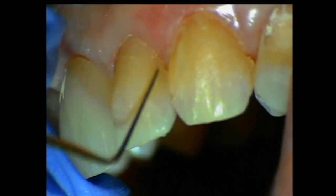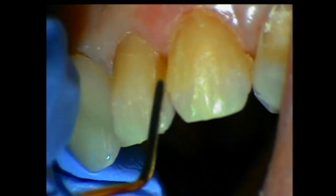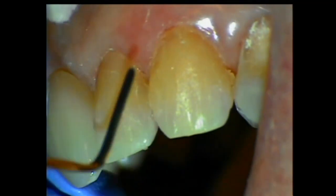There's nothing that handles like this material. There's no material on the market that handles like this, and no material on the market polishes and finishes like this.